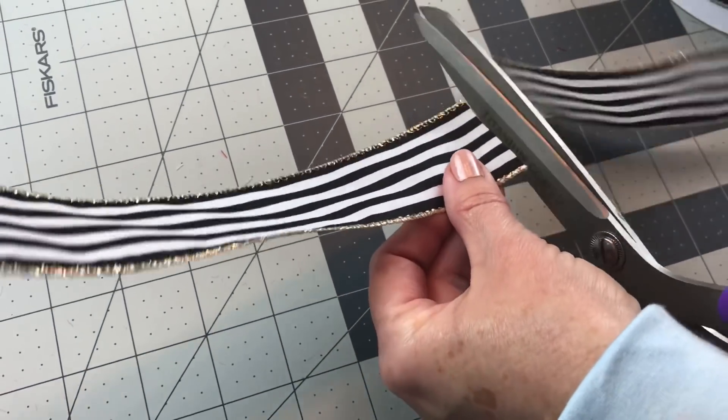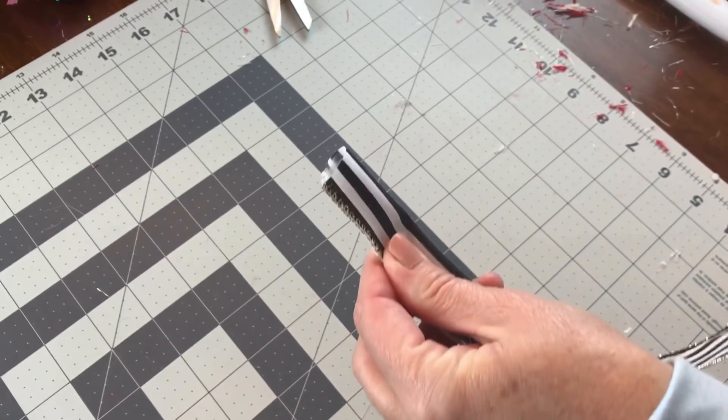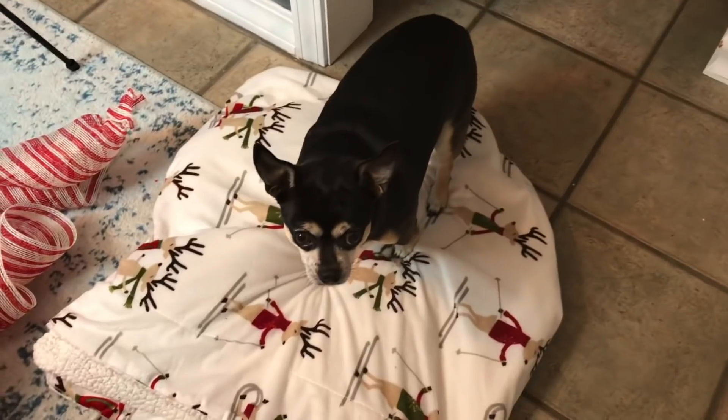I'm cutting my ribbon strips — I cut my ribbon at eight inches, but it really doesn't show up like I'd like. So I would recommend cutting your ribbon strips at 12 inches and doing them every other ruffle. Don't forget to dovetail the ends.